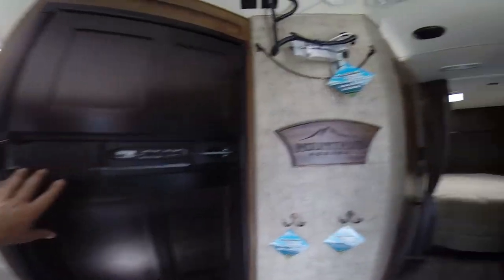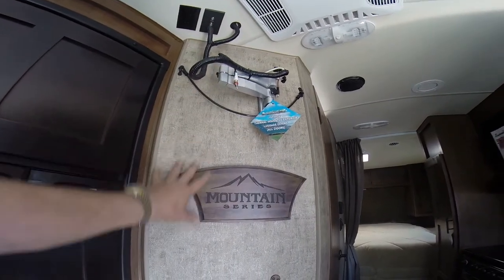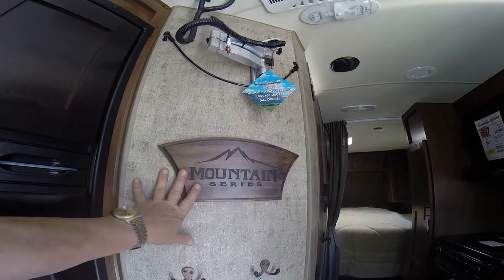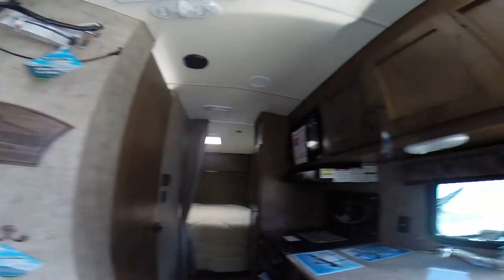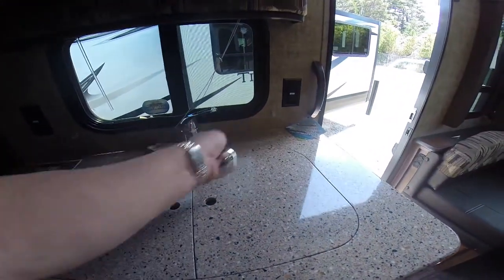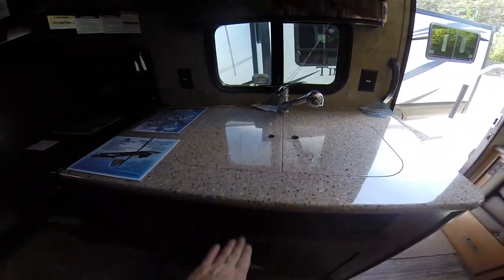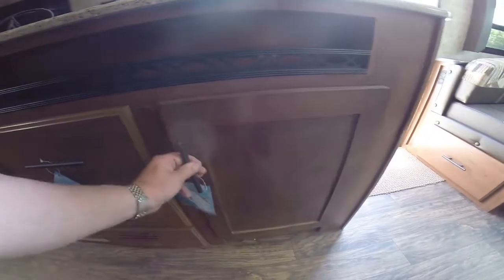We've got a Norcold refrigerator freezer. This does have a television — it's just taken out for security purposes. In the mountain series you can upgrade to the titanium package if you want the exterior high-gloss gel coat finish. Countertop is solid surface. We've got flex hose and a dual basin stainless steel sink — 37 inches high, just like your house. We've got soft-close drawers and all the cabinetry is always a perfect cut.